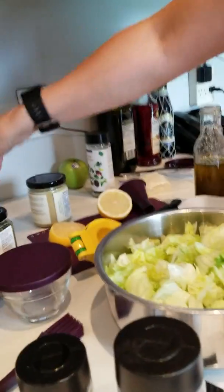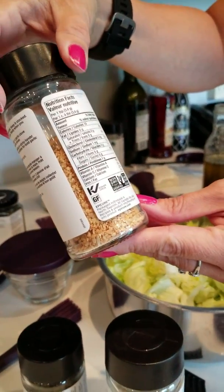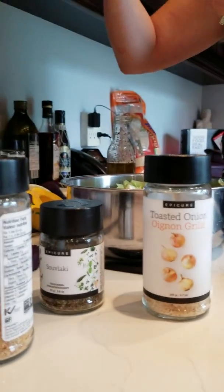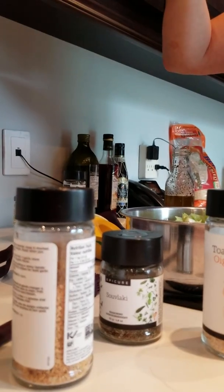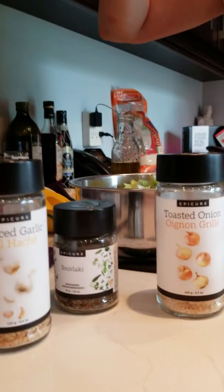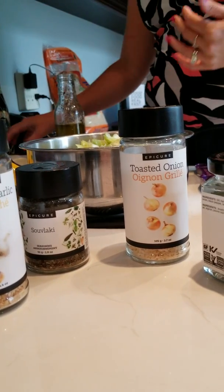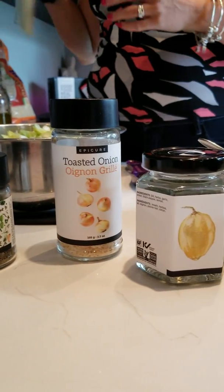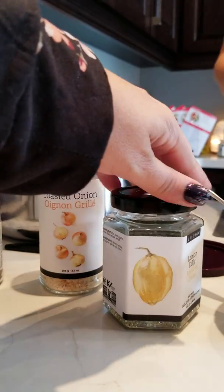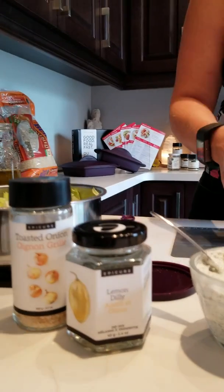Most Epicure products are also kosher, they're non-GMO verified, and as I said earlier, they're sourced as much as possible in Canada. Epicure is a Canadian company and they're actually only available in Canada right now but will be expanding into the United States very shortly. Lemon dilly ingredients: dill, herbs, garlic, onion, black pepper, and lemon. Everything that you're getting is pure, good, wholesome ingredients — you're not adding any preservatives, you're not adding anything that you can't pronounce. And as we've all heard, if you can't pronounce it, you shouldn't eat it.